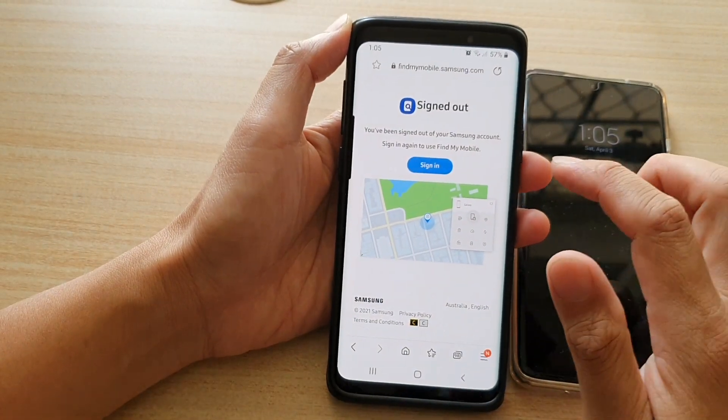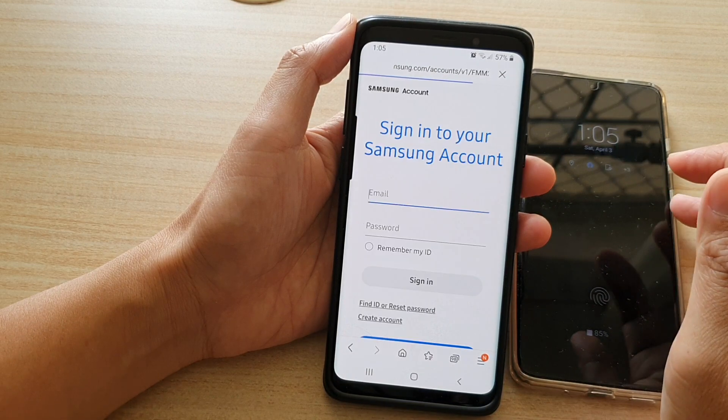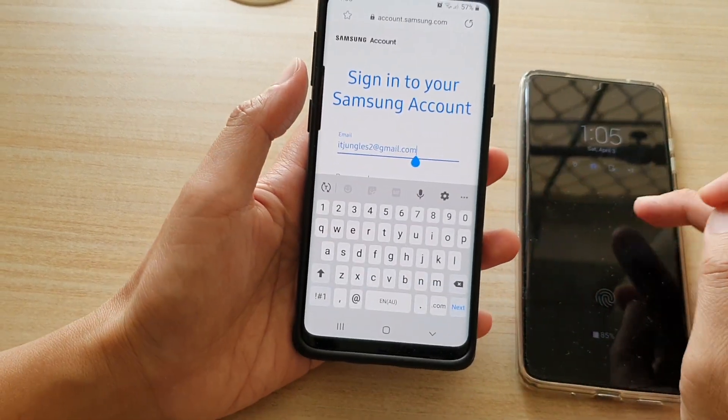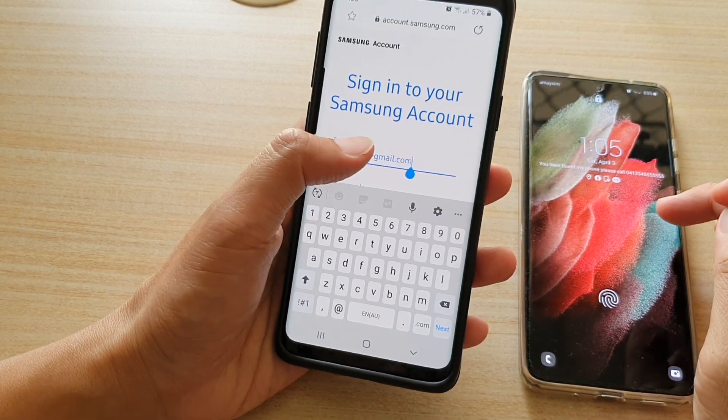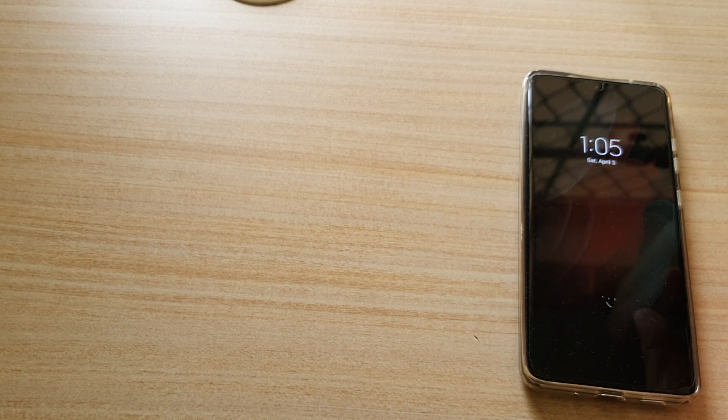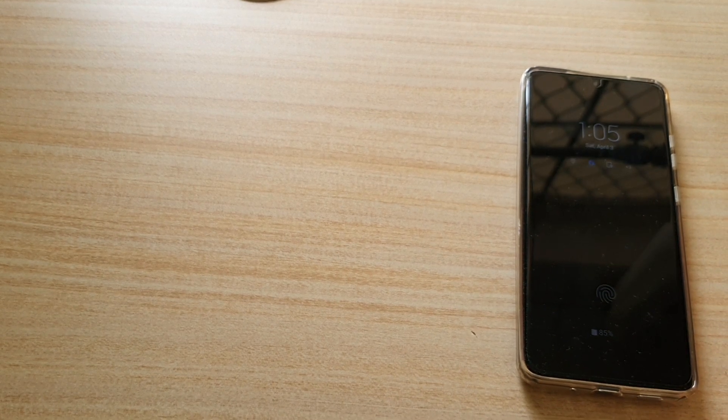In here, tap on sign in. Then you need to sign in to your Samsung account — the same one that you have used to sign into your Galaxy S21 series. So here I'm going to sign into my device.